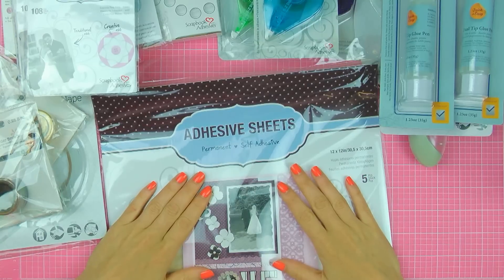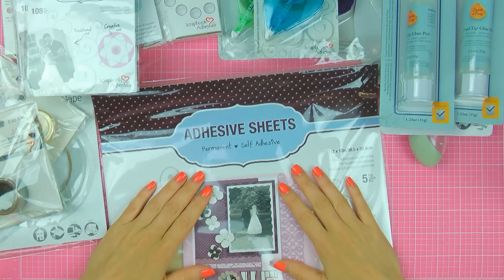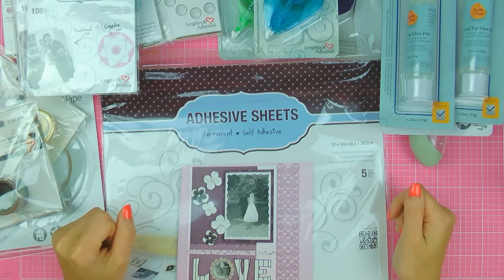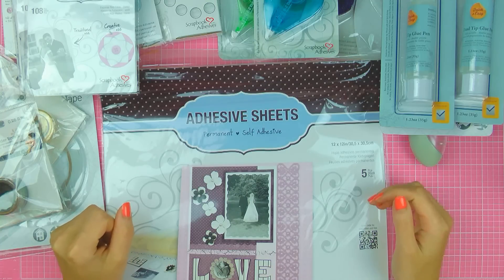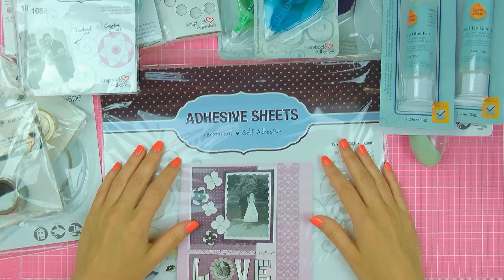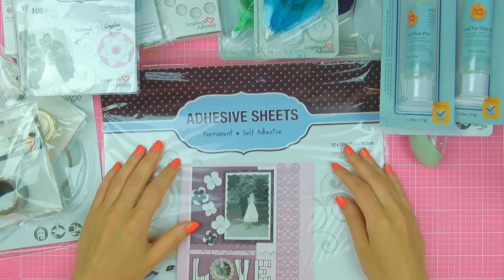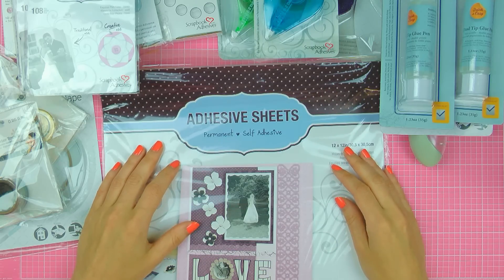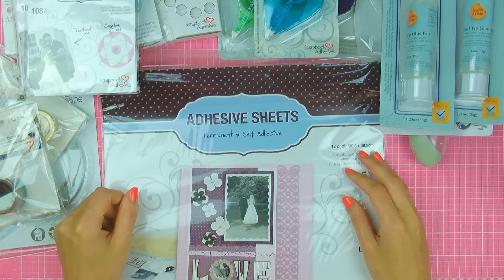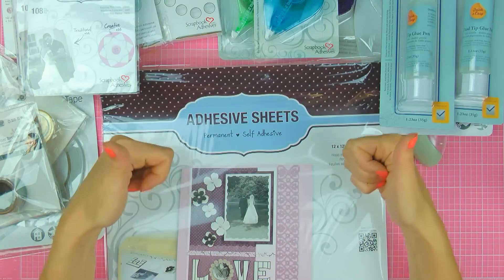So this wraps up this video and I really hope that you enjoyed it. If you didn't like it, please let me know — leave me a comment and I won't be doing any more videos like this. I'll try to link all of these products to the Scrapbook Adhesives online store so that you can take a closer look, and I'll also try to link those to some other stores for your convenience. Thanks so much for watching — I'll see you soon. Bye!